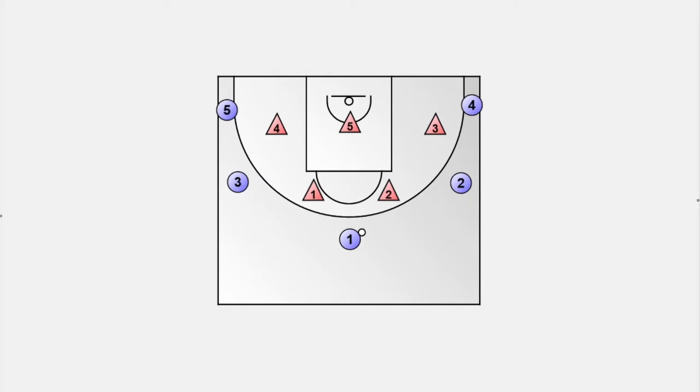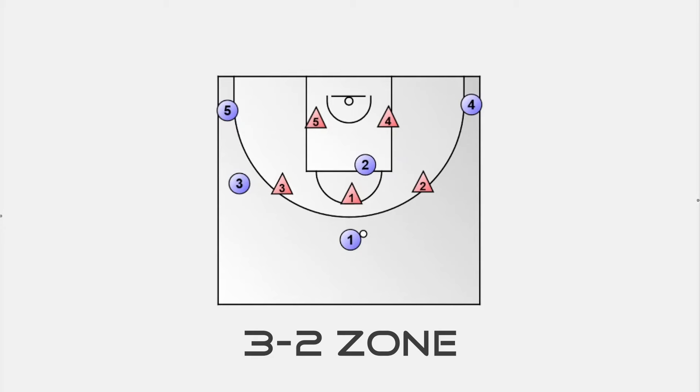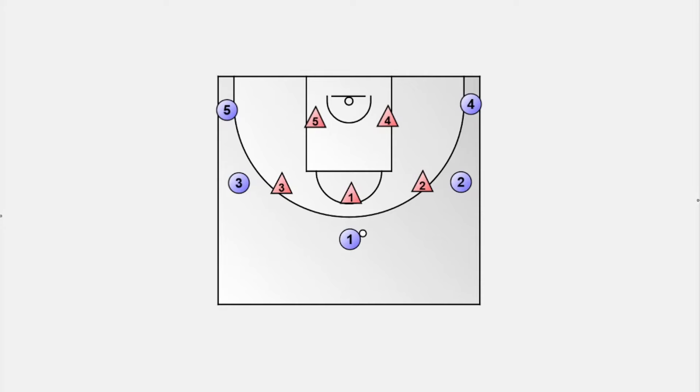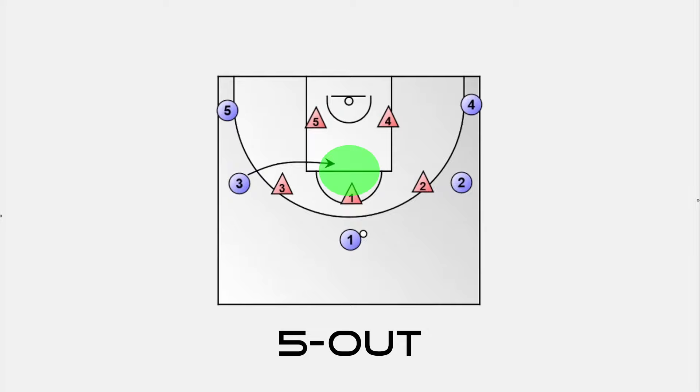The most important strategy against a zone defense is to flash into high post. That's a vulnerable area for a 2-3 zone and a 3-2 zone. The high post is always defended by the middle player. In a 2-3 zone, player number 5 sprints up, and in a 3-2 zone, the top defender guards the high post rather than the basketball at the top of the key. The advantage of a 5-out setup is that any player can flash into high post from outside.